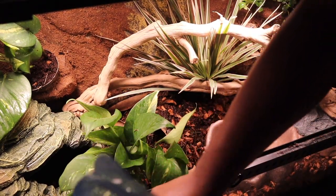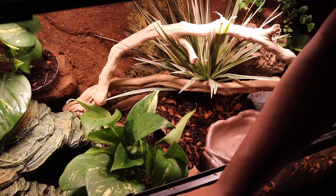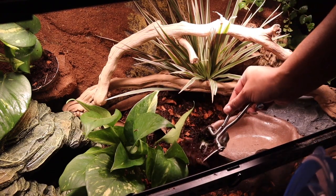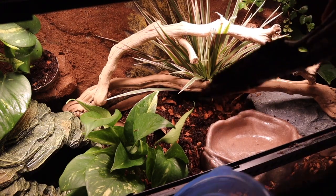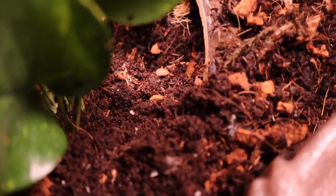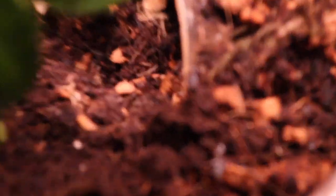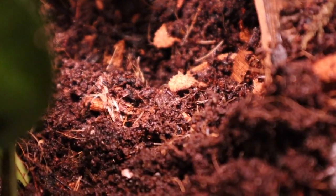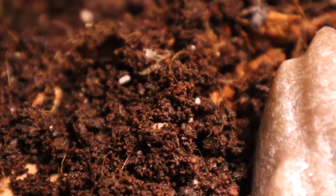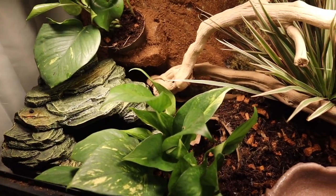Now it's time to add our little cleanup crew. I'm using dwarf white and giant orange isopods, and both are seeded with springtails. Generally you want to let a tank cycle before you add your snake back — I didn't do that and didn't get any ill effects, but if you want your microfauna to really thrive you'll want to let them sit for a few weeks before you add your snake.